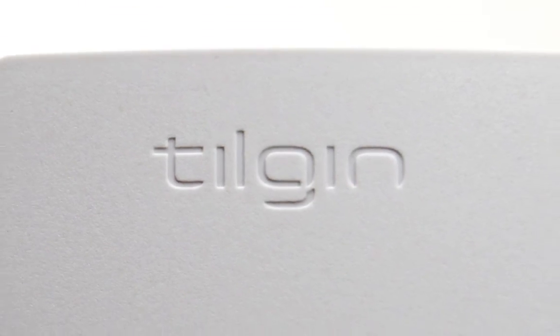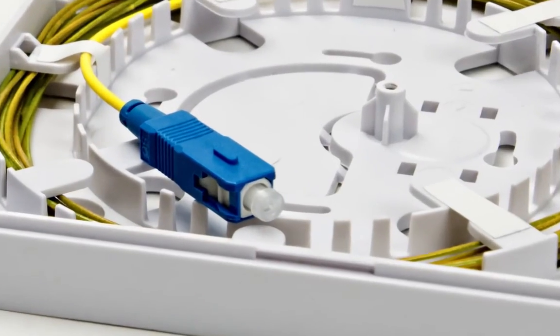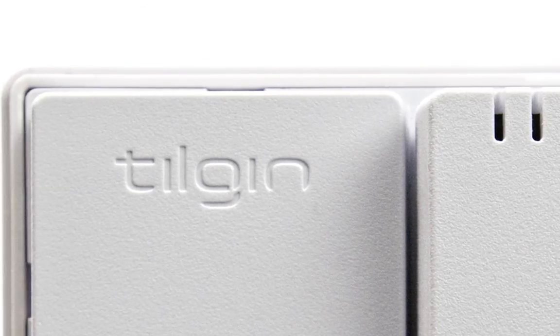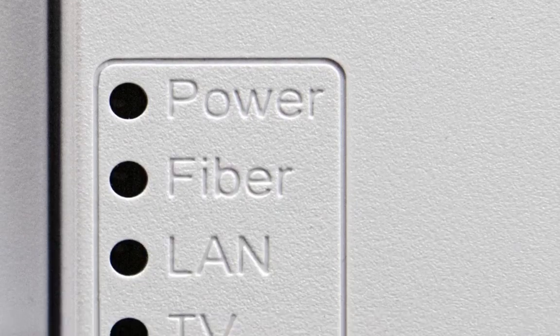All in all, the Tilgin MSA970 fibre termination unit provides unmatched flexibility and speed of installation, while offering any level of manageability, including full TR69.